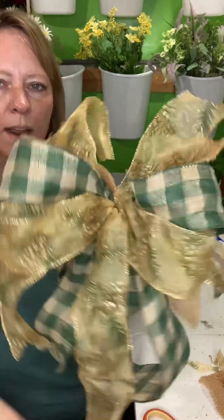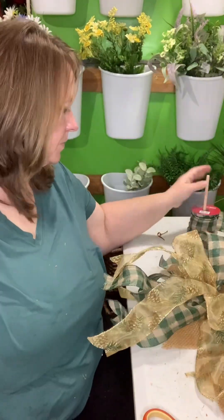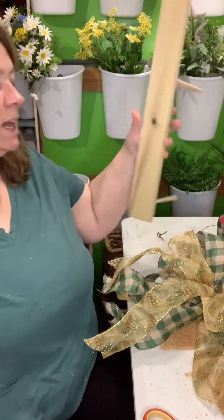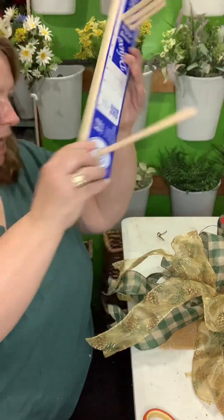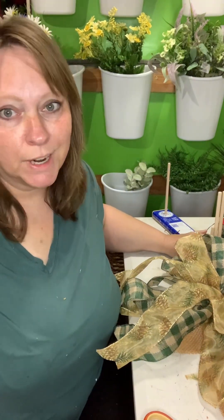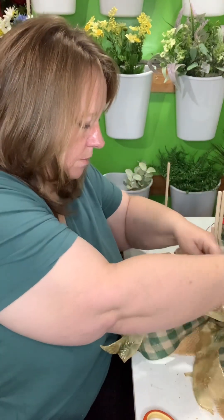All right, there is my first bow with the Easy Deluxe Bow Maker — again, the Easy Deluxe Bow Maker. I might have to learn how to use it better for it to really work for me, but anyway.